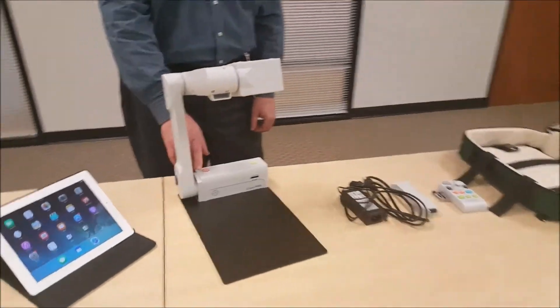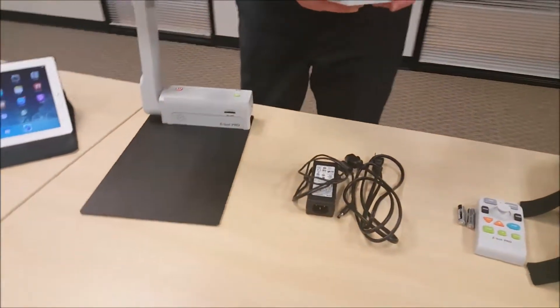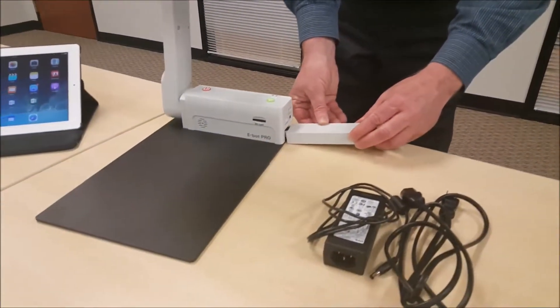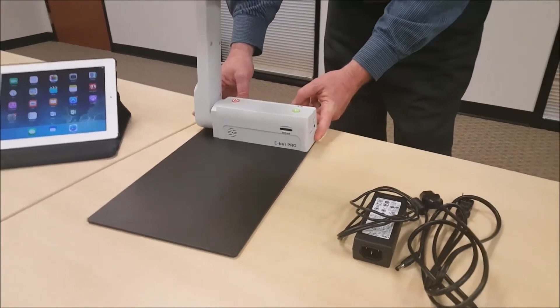We're going to go ahead and install our battery. It's got its black connection, and I'm going to slide that into the very bottom of the E-Bot unit. I'm just going to press in with one finger and click it into place.